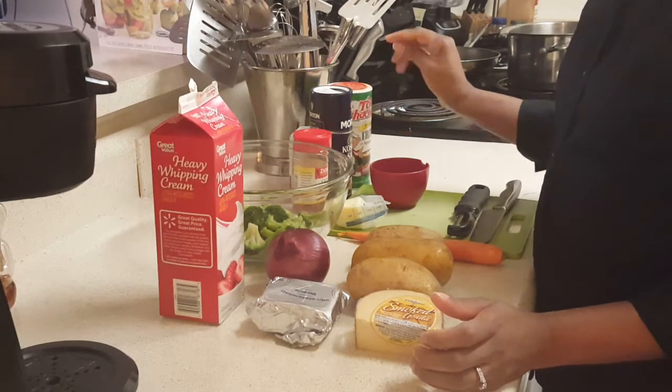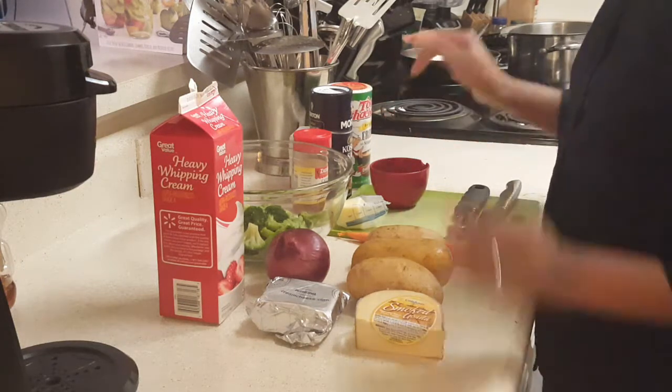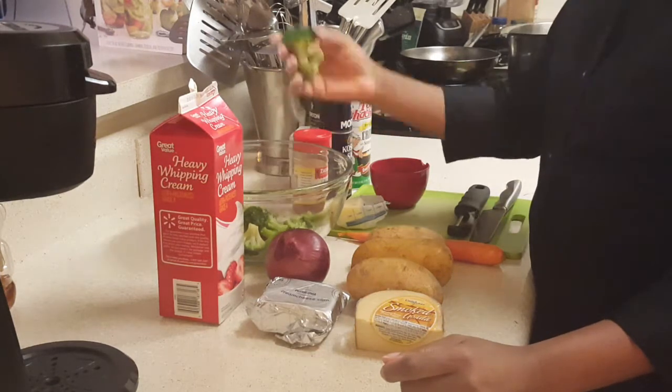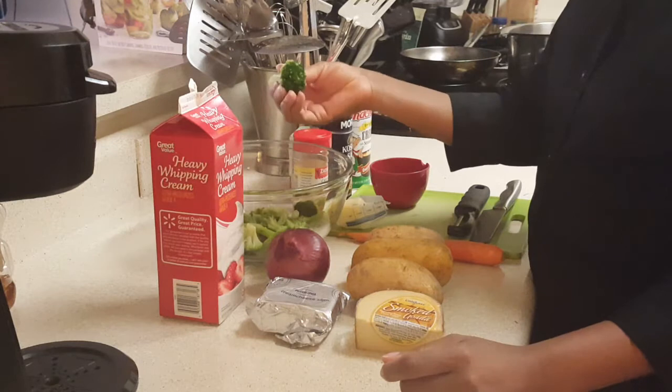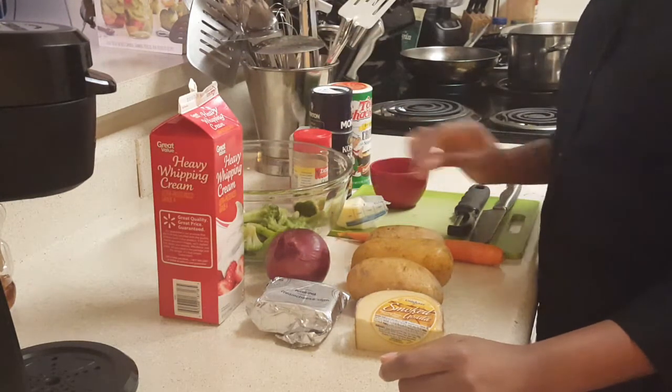If you don't want to use the Creole seasoning, you can use white pepper or black pepper, whichever you prefer. My broccoli is not frozen, but I'm going to cut it up just a little bit smaller — not much, just a little bit.